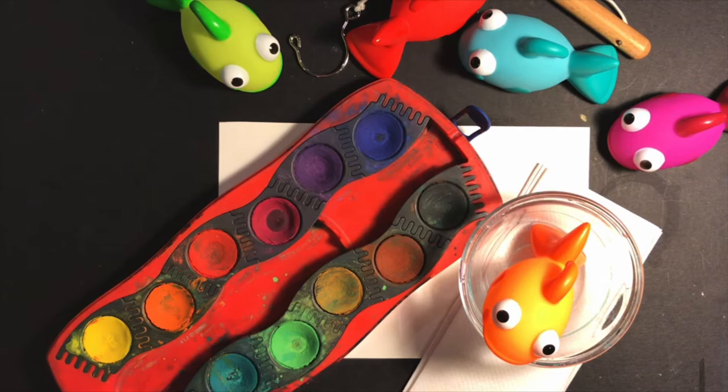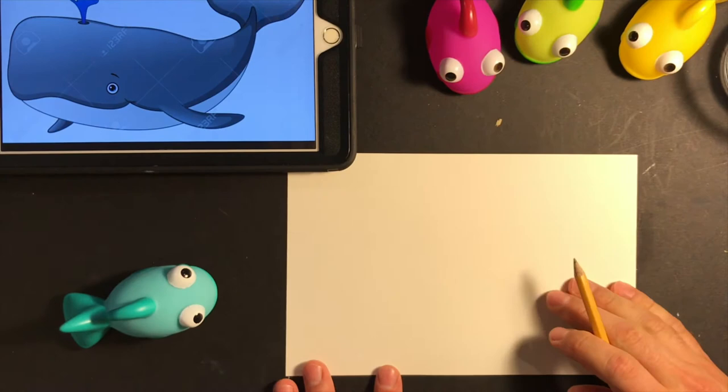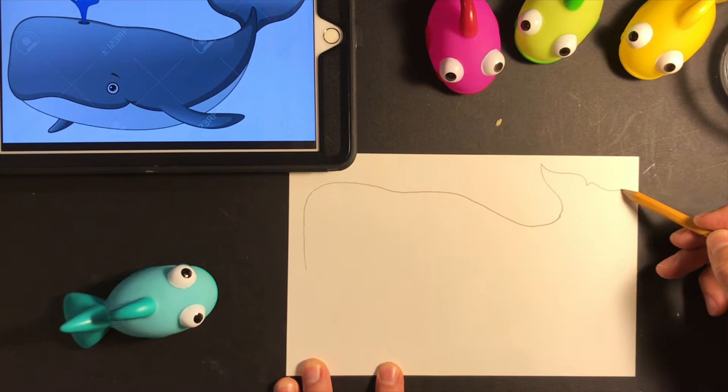The first thing I have to do is draw my whale. I just looked up 'whale cartoon' on the computer, and this came up — that's going to be my inspiration. I want to draw this whale so it fills up most of the page, because most of my artwork is going to be happening inside the whale. I'm drawing not too dark, just in case I make mistakes, so I'll be able to erase more easily.